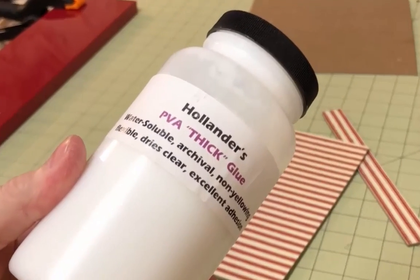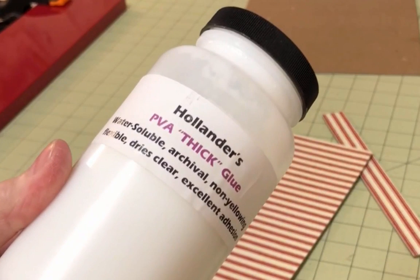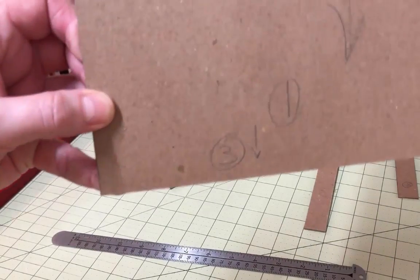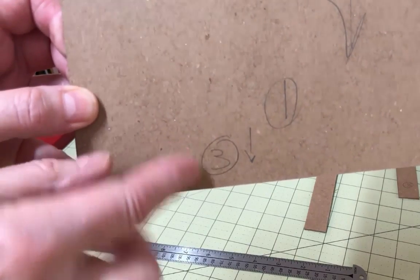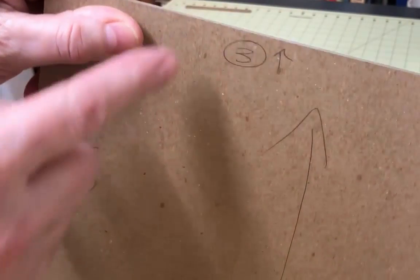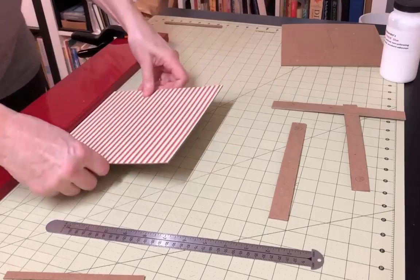You'll also need glue, obviously. It's best to use a special thick version of PVA glue to glue the book board together. This thick glue makes it much easier to get the correct bead of glue along the edge necessary to get these boards to stay together during construction. You can use regular PVA glue, but be prepared to do a lot of standing around holding boards together. I've also marked each side of my boards to make sure I glue the correct pieces together — this is particularly critical here, as the book was square and the length and width of the slip case varied by only 1/8 of an inch.